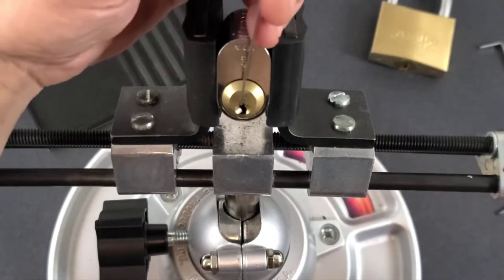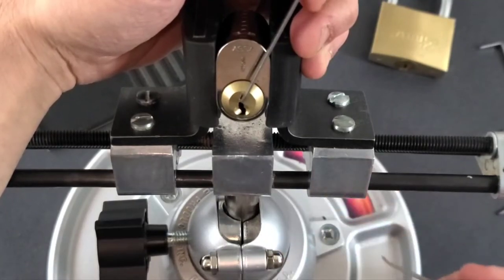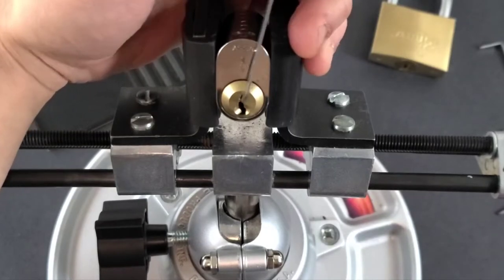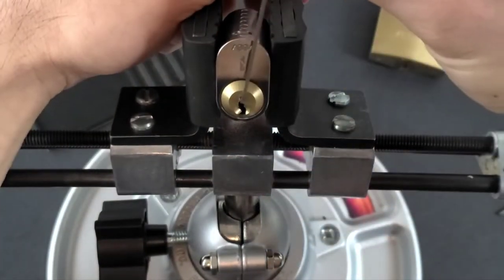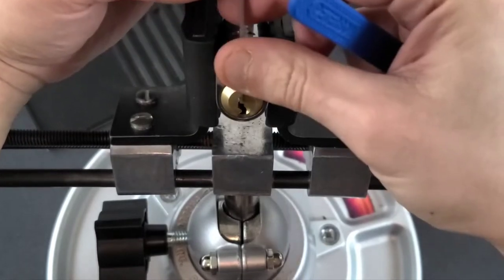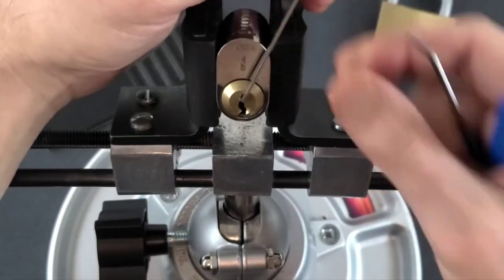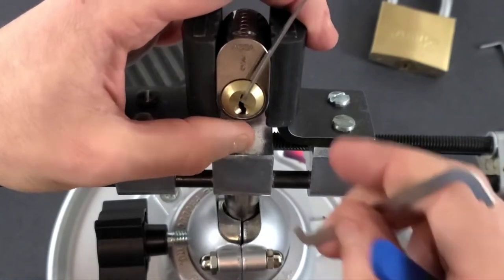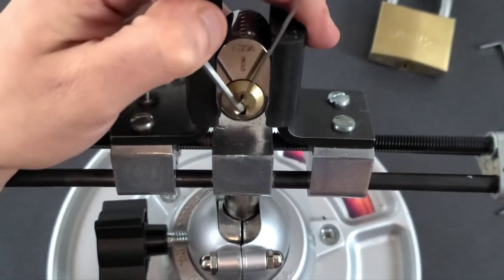So what you need to do is float pick. Float picking is where you're able to control the rotation of the plug in both directions very precisely. The way you can do this is with two tensioners or one really tight tensioner like this. As you can see, this tensioner is tight enough that it allows me to tension the lock in both directions, and this one is not. A lot of times we don't have a tensioner that's the perfect size, so if you don't, you'll have to put a second tensioner in in a way that allows you to control the rotation of the plug in both directions.